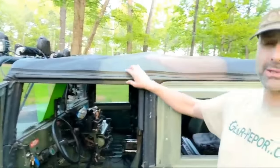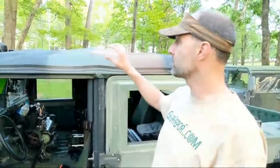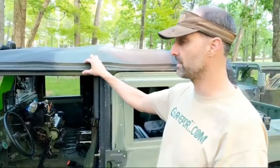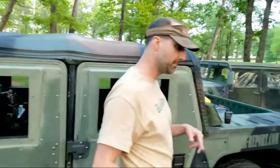We put a new top on — I don't think we had this on last time we did a video. This is from Brenton Industries. They are an OEM manufacturer for the military, so this is a real deal ordered directly from them. They have a really good deal if you want to purchase one. We'll go inside in a minute — let's keep going around.